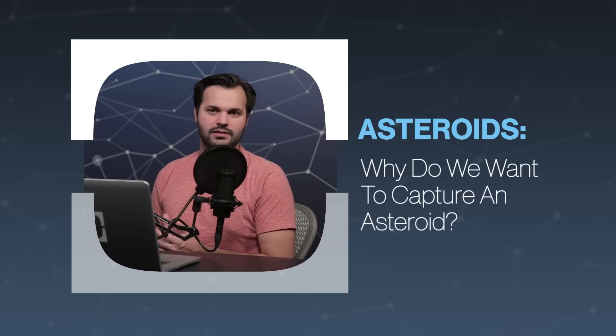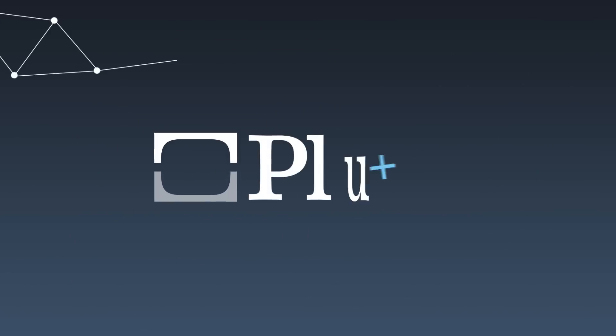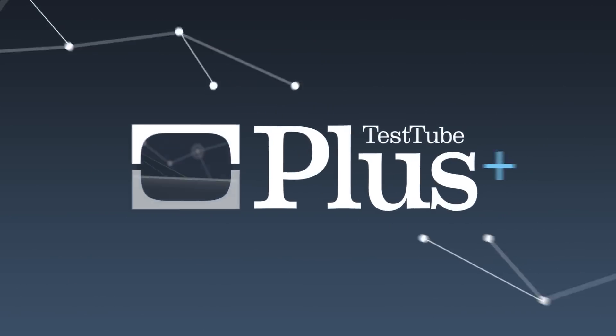Yesterday we talked a bit about what happens if asteroids hit us. The day before, we talked about what they are and how they got there, so make sure you watch those episodes if you haven't already.